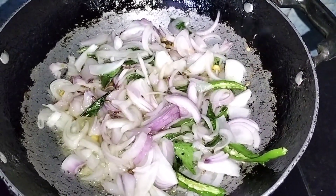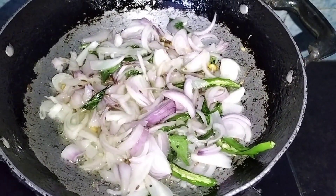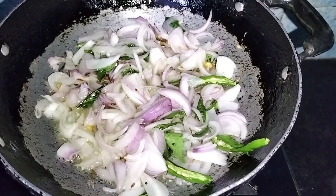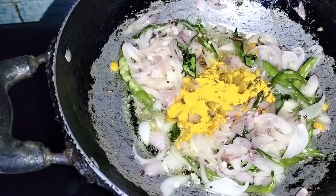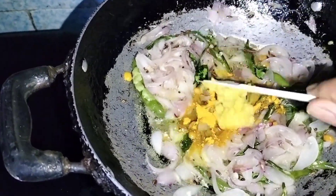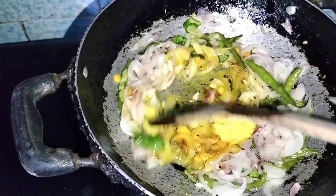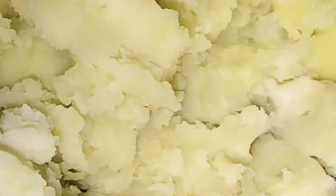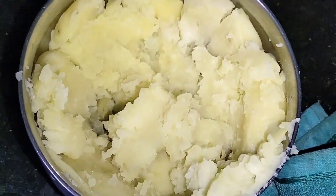First, we have half a potato — cut it in the middle and put it in the cooker. We have three medium-sized onions, cut in the middle.